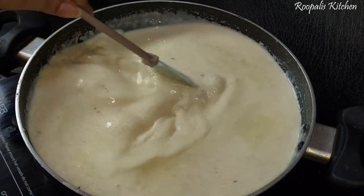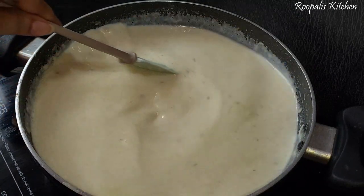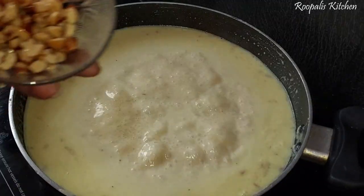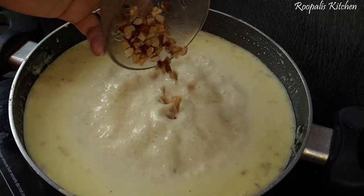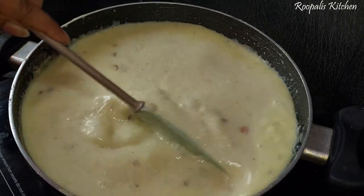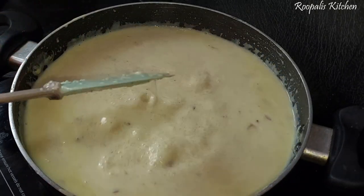Here I am adding half a cup of sugar. You can adjust the sugar to your taste - add more if you like it sweeter. Then I put the kaju in to fry it a bit, put it in the water, and mix it well.